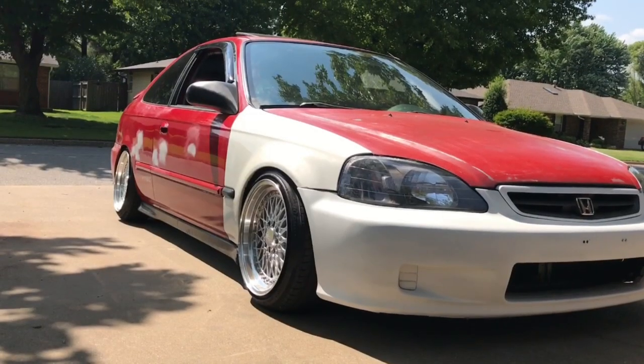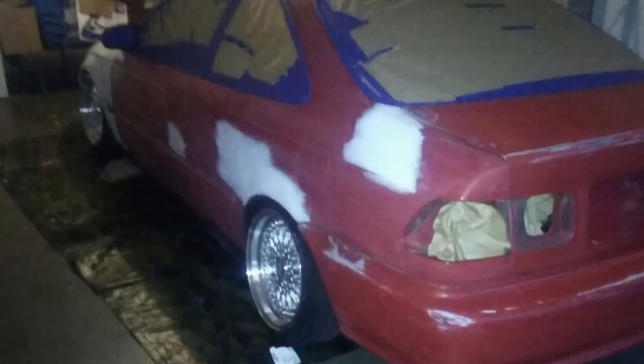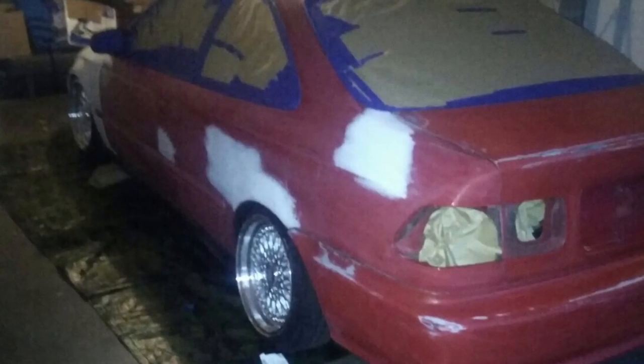What's going on everybody, it's your boy Jeff and today I'm going to do a quick update on my Civic, the 1999 one. So basically, last time you guys saw my car it looked like this, but now I did a little makeover. It looks a little bit different — it looks better than how it was.